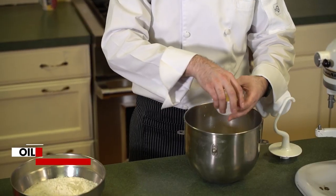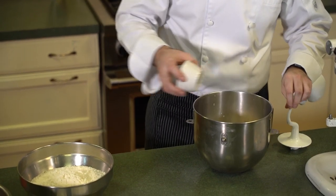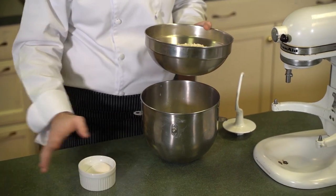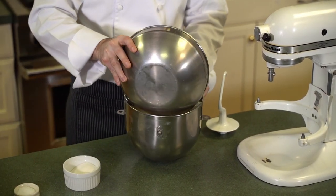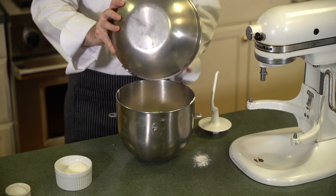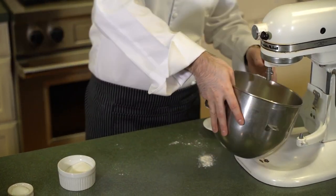Our starter goes in. I have my oil that I'm going to throw in as well. And then we're going to add our flour last. I'm going to hold off on two ingredients — our sugar and our salt — we're going to add those a little bit later. So flour goes in here, and I want to try to get it all in the bowl. A little bit that spills out isn't a problem.